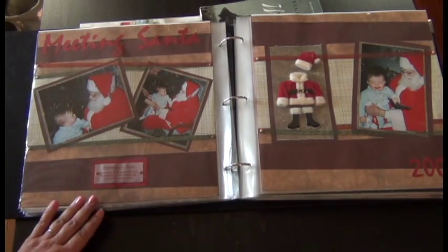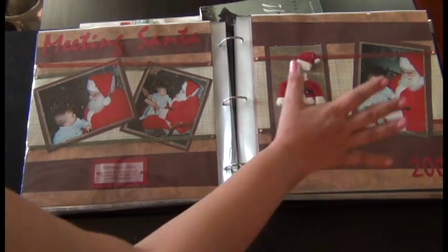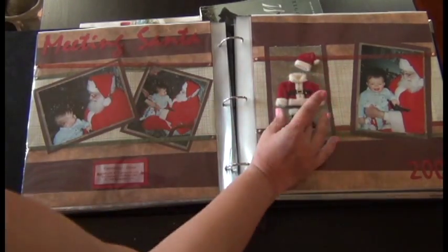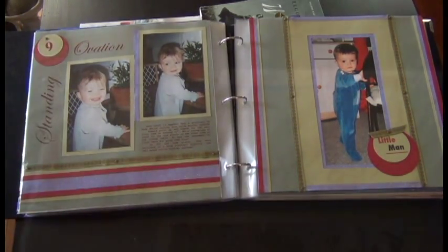I've always favored 12x12 albums because it allowed me to have enough space to keep pictures in their original sizes, even though sometimes I would crop them and add some of those thicker elements. I'm not going to go through all of them, but as you can see I kind of evolved a little bit.